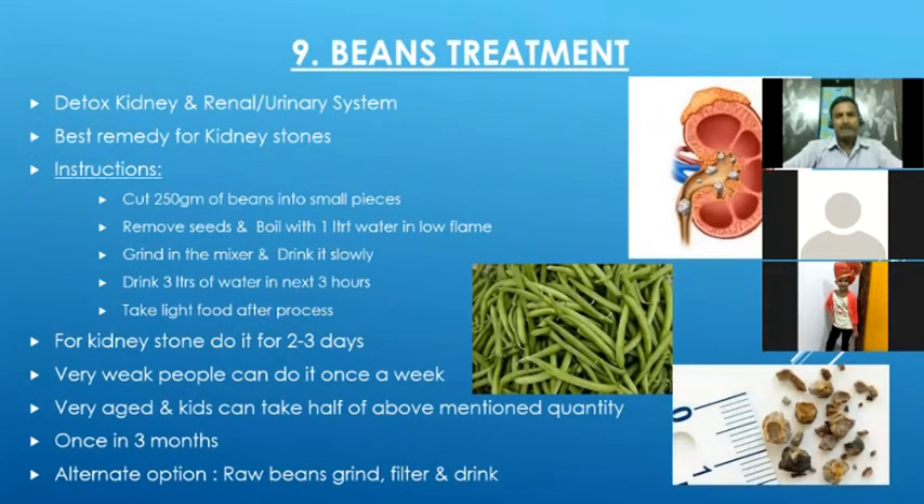The next technique is beans treatment, which is well known for kidney stones — it is the best remedy for kidney stones. It is also a prevention for any kidney-related issues. If we follow it regularly, it will avoid the formation of kidney stones, and when kidney stones are at a small size before we feel pain, it will help to break them.